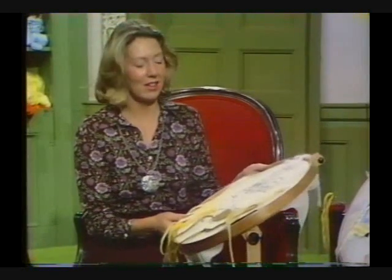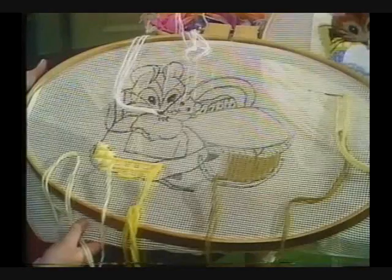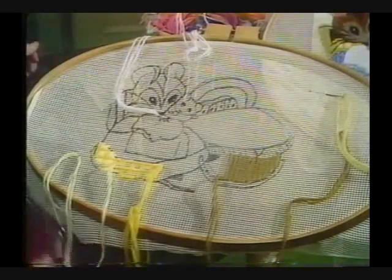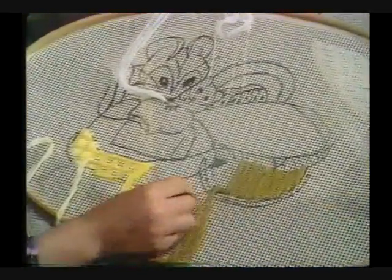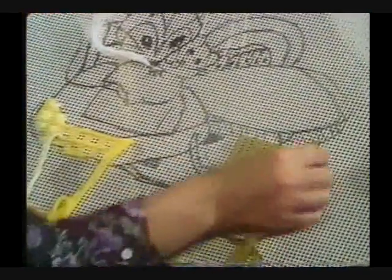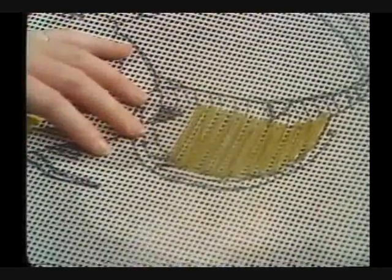If you want to start Hunker Munker, the first thing to do is outline your design on the Needle Point canvas with a permanent marker — make it permanent so it doesn't run. Then start by doing your background stitches right up against the design. I'm working this basket inside the rocker, so it won't come against the background. I chose a weaving stitch because it gives you the effect of a basket.